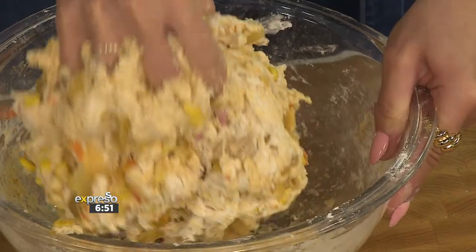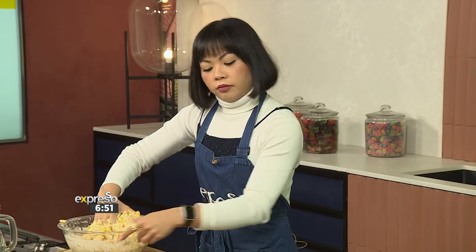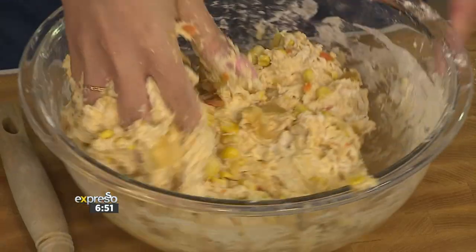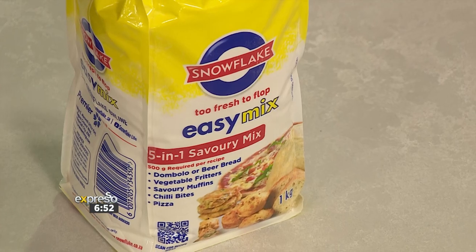The best part about this is you don't really have to knead it into a solidly smooth mix. You can just make sure it's all combined, then put it into a well-greased loaf tin. Bake it in the oven at 180 degrees for about half an hour and you're good to go. Just let that smell permeate through your entire house. This has been made so much easier because of Snowflake 5N1 — whether you are team sweet or team savoury, there is a Snowflake 5N1 mix just for you to create five different types of recipes from one easy-to-use product.